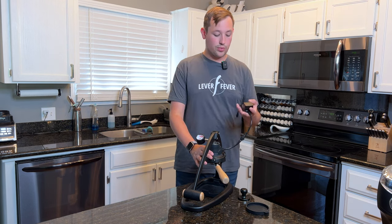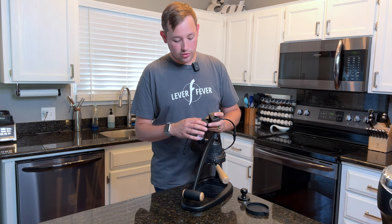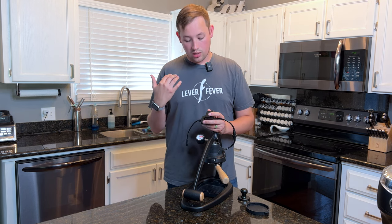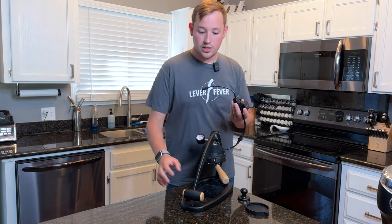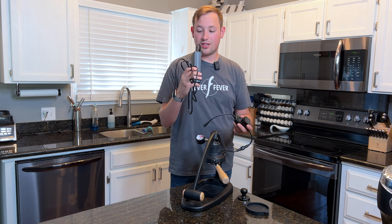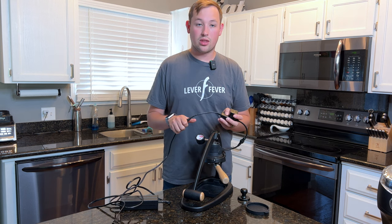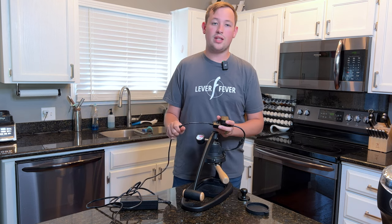This Flair 58 is particularly special because it was the first to include a heating element. You click the button three times to change the settings between low, medium, and high to adjust how much heat you want. However, that does come at the expense of having a massive — looks like an Xbox 360 — power brick that you plug into the wall. It takes about 10 minutes to get fully heated, which is what they recommend.